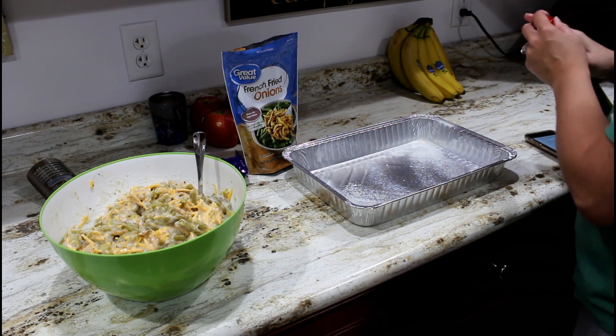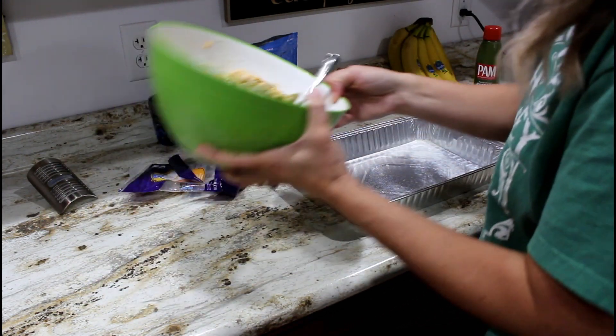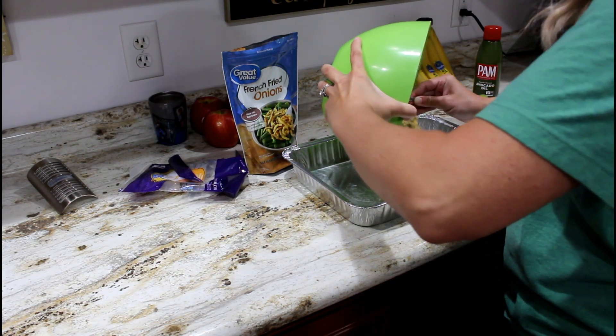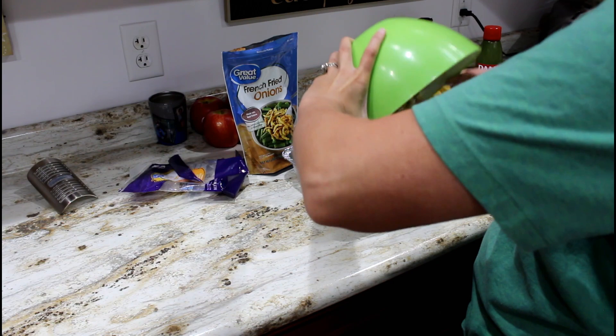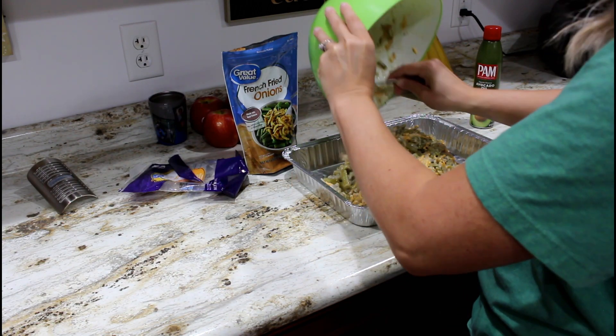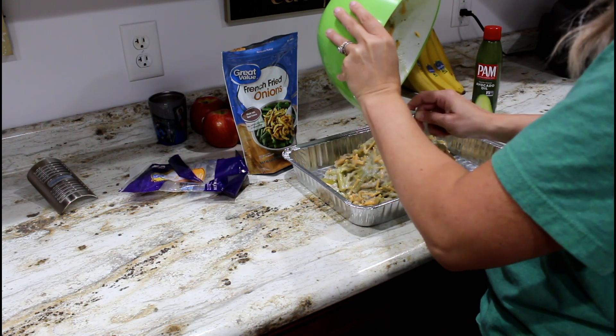Now we're going to put everything in our baking dish and bake the green bean casserole for just 30 minutes. It's super quick and super easy.